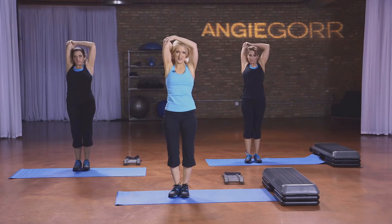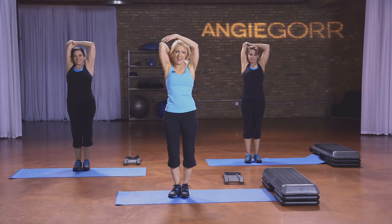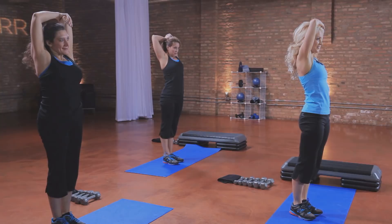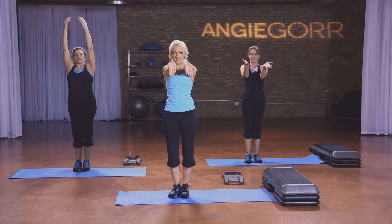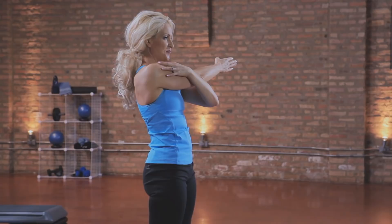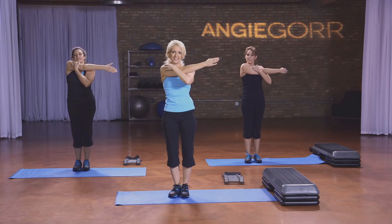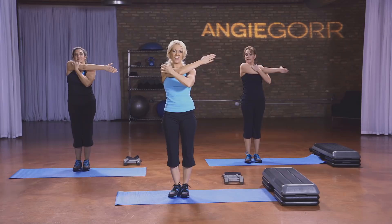Stretch the tricep — take one arm, one shoulder back. And take it down. Other side. Feel that stretch. Then take your palms facing the TV, stretching out the bicep. Take one arm across your body, stretching out the shoulder. Other side. Take your feet apart, take a deep breath in and exhale. One more time — inhale and exhale. Awesome job.